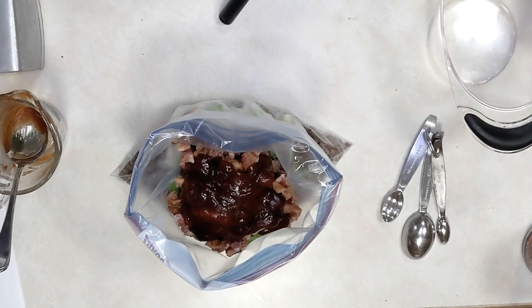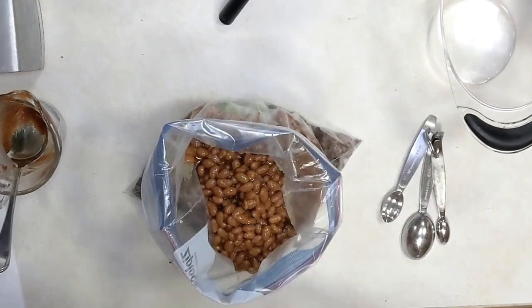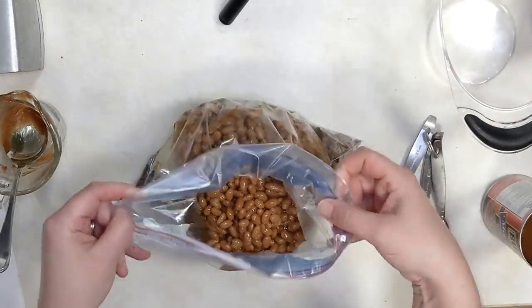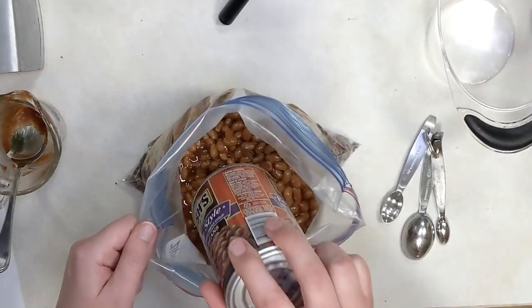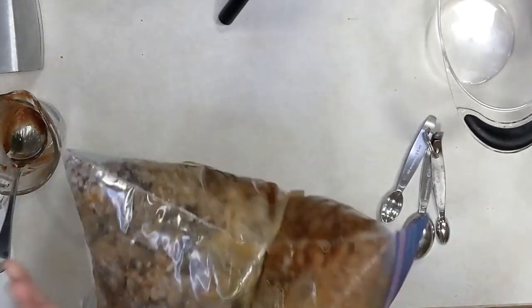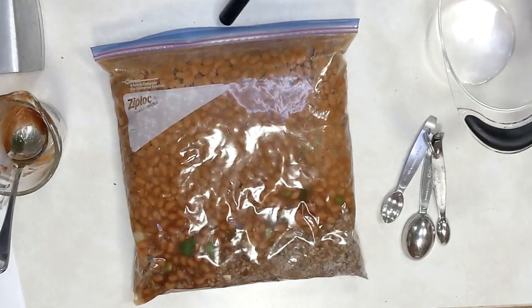Add some baked beans — this recipe is large, so you want four 14-ounce cans. Then add some barbecue sauce and some dijon mustard. Once that's all in the bag, squish it around, remove the excess air, seal it, and freeze it. On the day of cooking, this is a star in the slow cooker — put it on high for two to four hours or on low for three to five hours. You can serve it as a main course with cornbread, or take it to every potluck for the rest of the summer — it gets requested because it is such a hit.